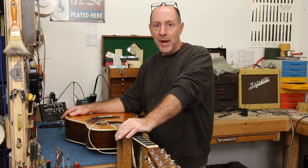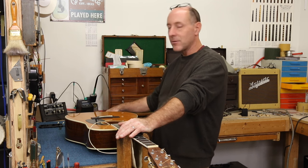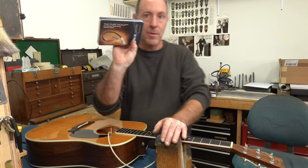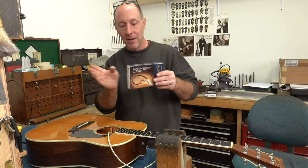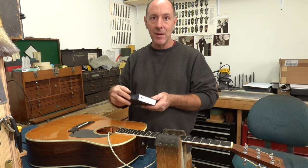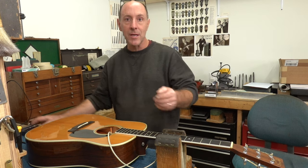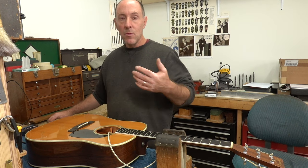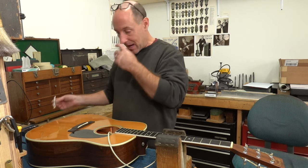Hello everyone, this is David Collins back from Ann Arbor Guitars doing a little demonstration of how we install the K&K Pure Mini pickup here in our shop. These have certainly become one of the most popular pickups we install, if not the most popular, and with good reason. They're fantastic sounding, a very natural sound, reasonably good feedback resistant.